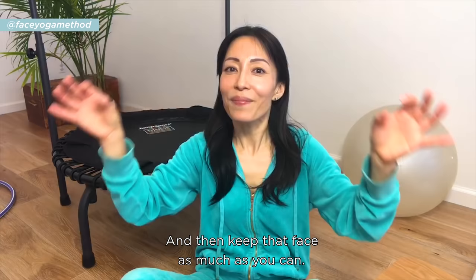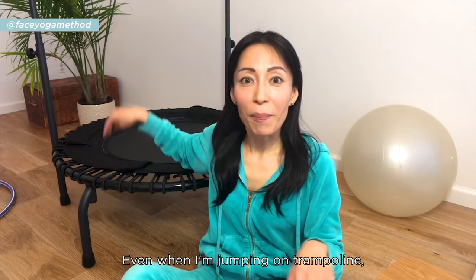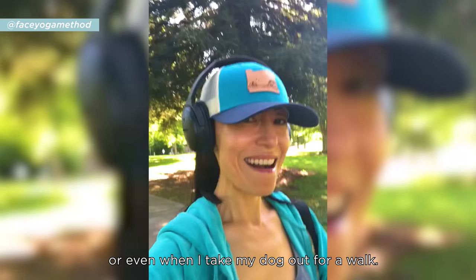Then keep that face as much as you can — even when I'm jumping on a trampoline, even when I'm cooking, or even when I take my dog out for a walk.